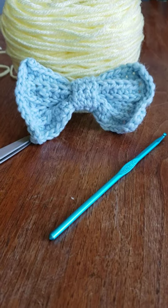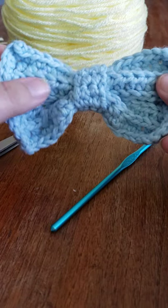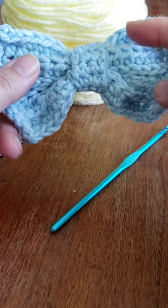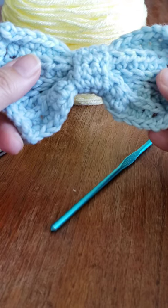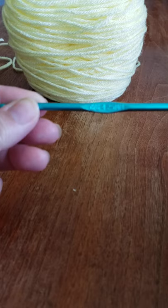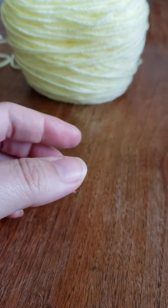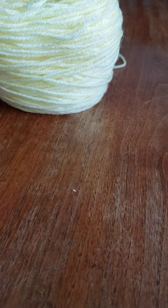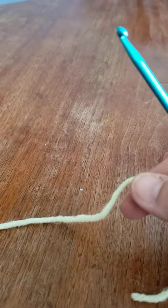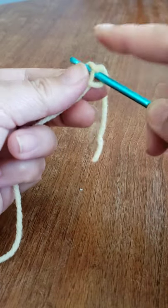Hello everyone, it's Natalie with Crochet by Natalie Lucille, and today we are going to make a hair bow. I've used a bulkier yarn on one version, but I want to work on some techniques that add a nice texture. I'm using a G hook, 4.25 millimeters. I have my scissors, a barrette piece, and I'm going bright today with some pretty pastel yellow yarn. You can use any color.